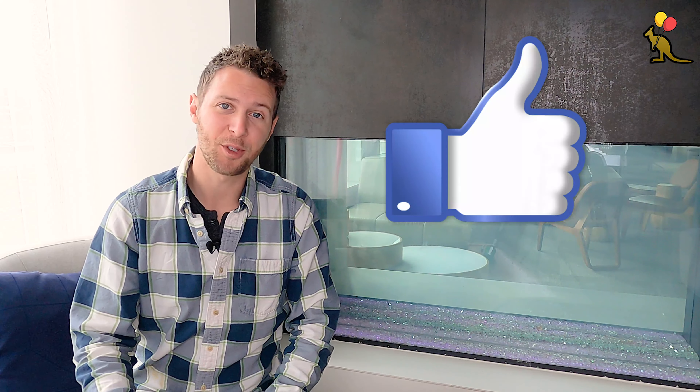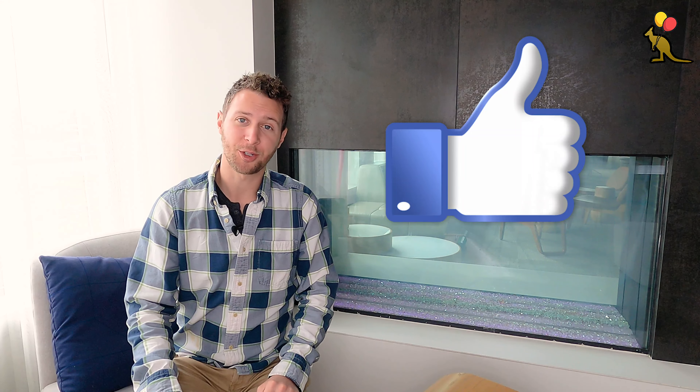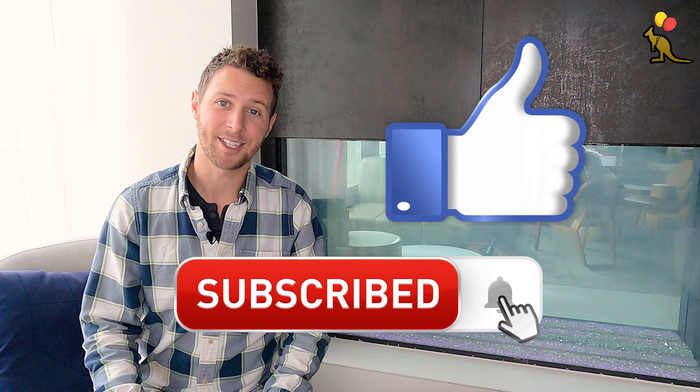I'm going to jump straight into the tutorial, so if you appreciate that, smash that like button for the YouTube algorithm. It really helps my channel and it's a super small free way that you can show your support. You can also subscribe for more balloon tutorials, personal finance, and business tips.